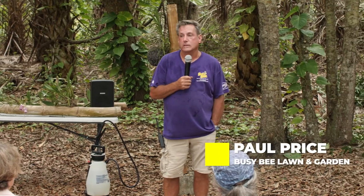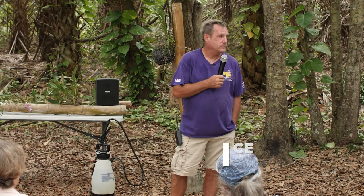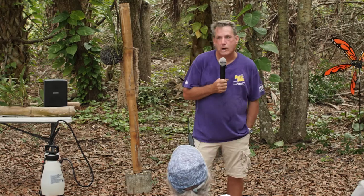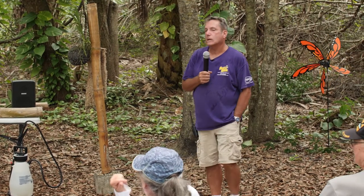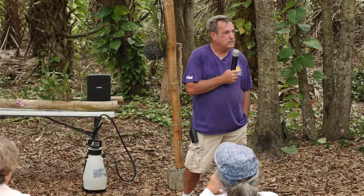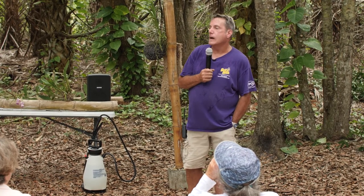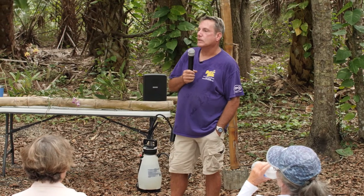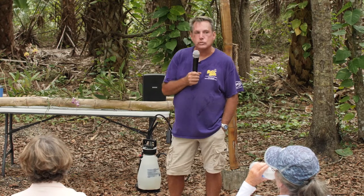Today's class is about mounting orchids in the landscape, putting them on driftwood, tree fern plaques, cork bark, stuff like that. What I'd like to teach you guys today is what varieties of orchids you can put out in the landscape, how to prepare them to put them on the trees, how to actually tie them onto the tree so that they will grow, and then how to care for them once you put them on the tree.